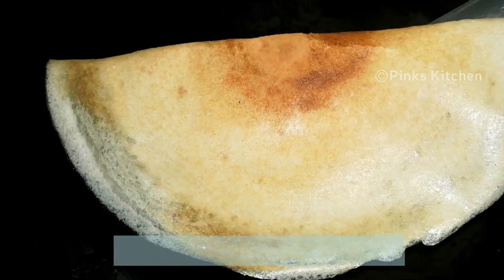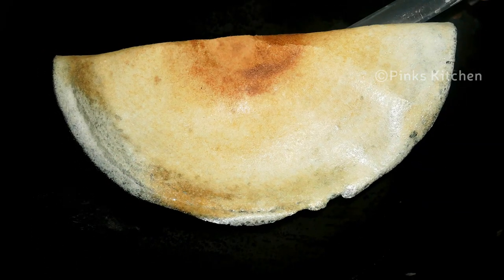Very easy and an instant recipe with no compromise in the regular taste of dosa. So do try this Barnyard Millet dosa recipe at your home and write back to me with feedback. I'll meet you all with another interesting recipe. Until then, bye friends.